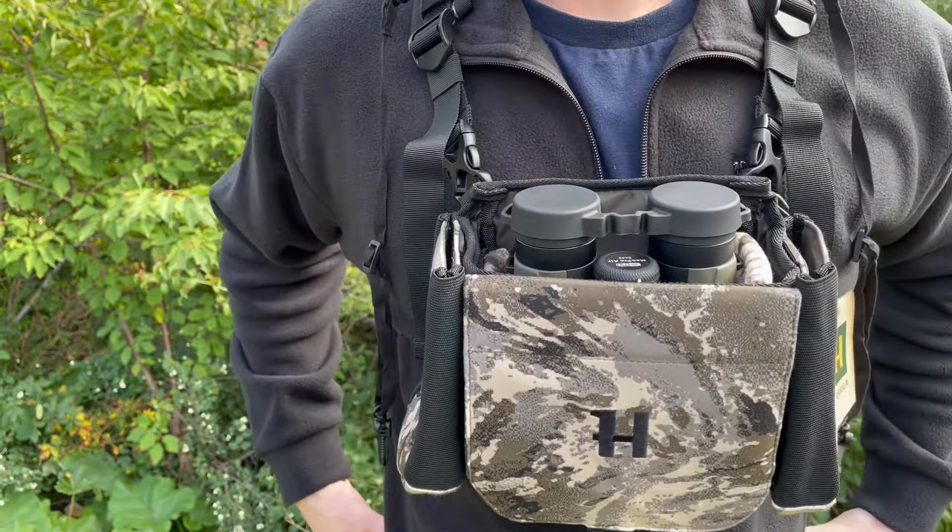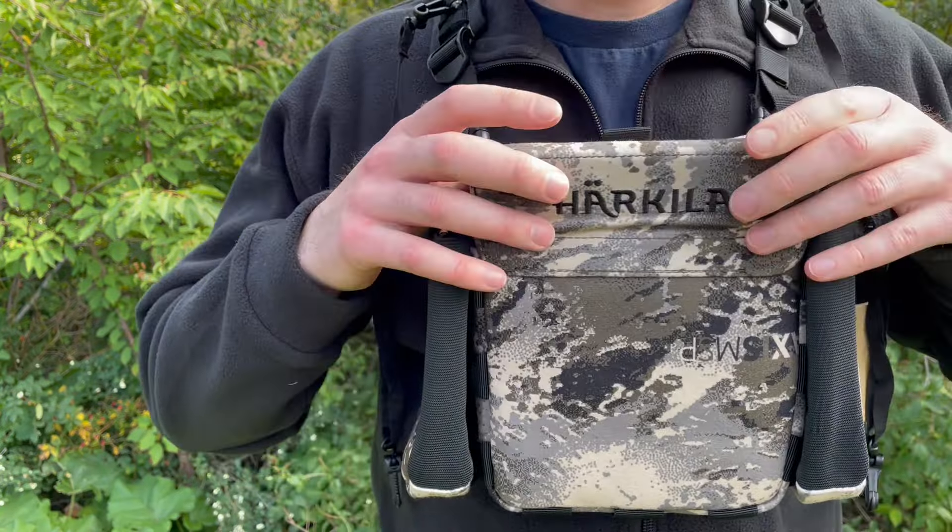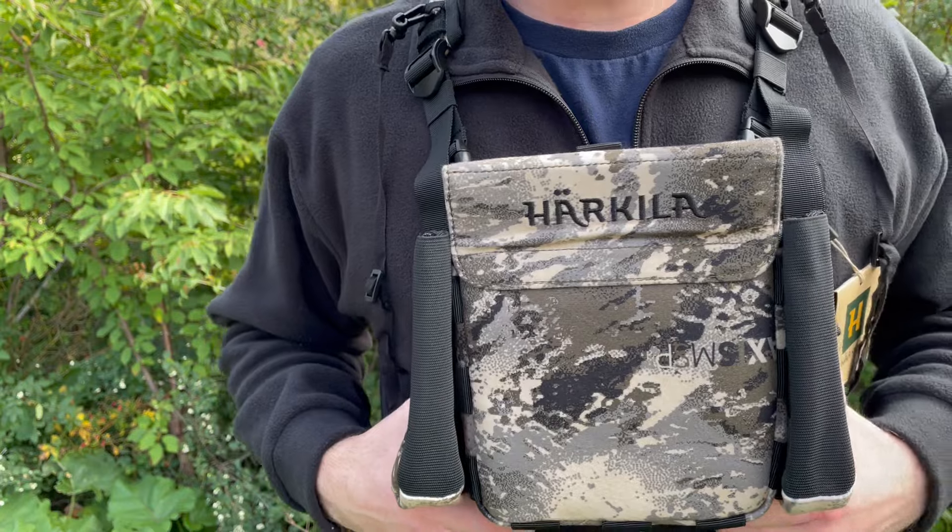How's it going? This is David from bushcraftcanada.com. I'm showing off a new product here today from Harkula — this is their Mountain Hunter Expedition Bino Strap.